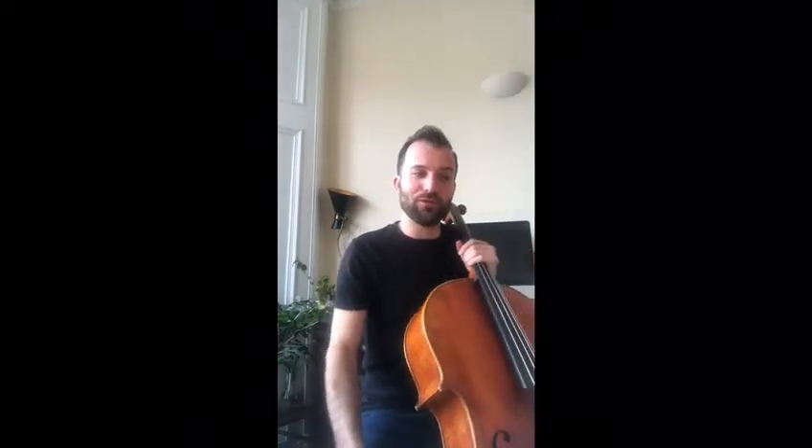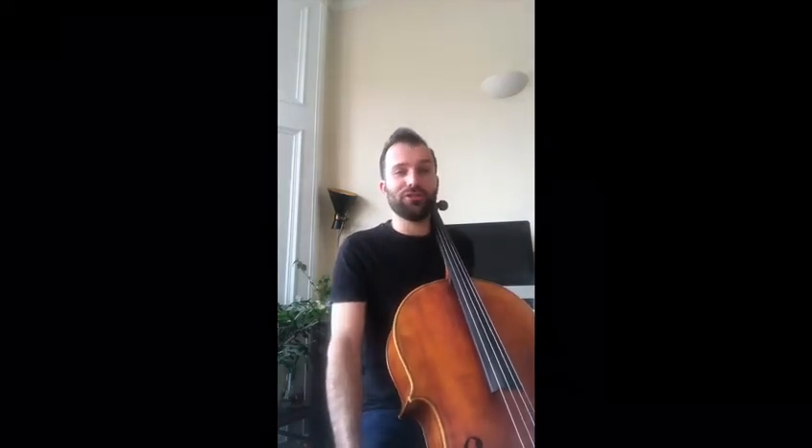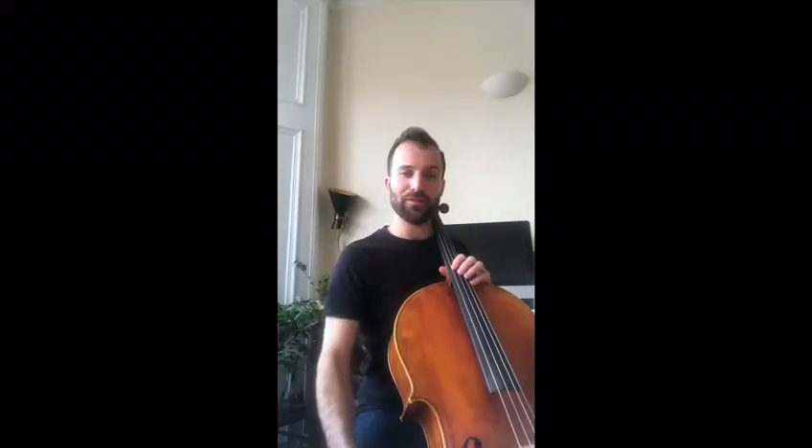I am going to play an arrangement that I've written of a piece called Pizzicato Polka by Johann Joseph Strauss. In this piece, we don't use the bow, which we usually make the strings sing with, like this. It's a Pizzicato Polka, so we're going to pluck the notes.